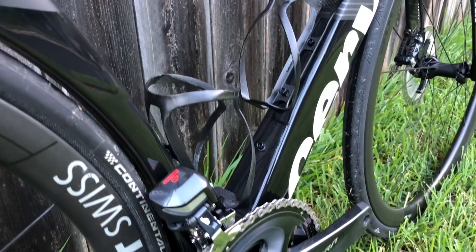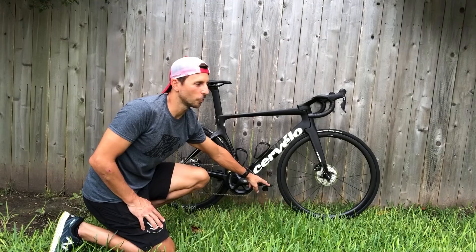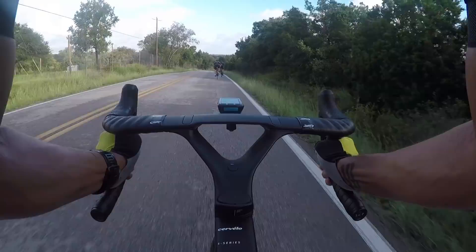I put on these really light carbon Giant bottle cages, and I also have Garmin Vector 2 pedals. I decided instead of going with the Vector 3 to keep my Vector 2 from my last bike. I spent enough on this bike — I don't need to spend more on a power meter I already have.